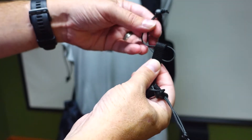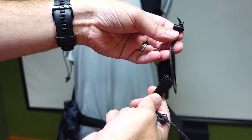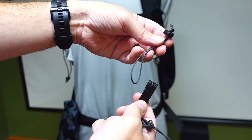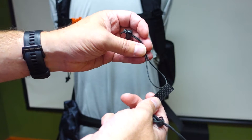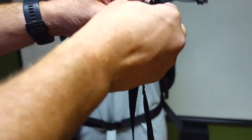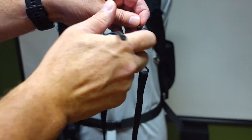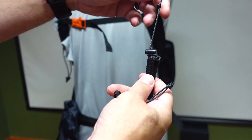These cord lock loops come out — you're going to loop it around into your backpack, looping through any of the loops on your backpack straps on top and on the bottom, and loop it back in so it cinches into itself. Then you cinch it down and that attaches it right to your backpack and it's not going anywhere.